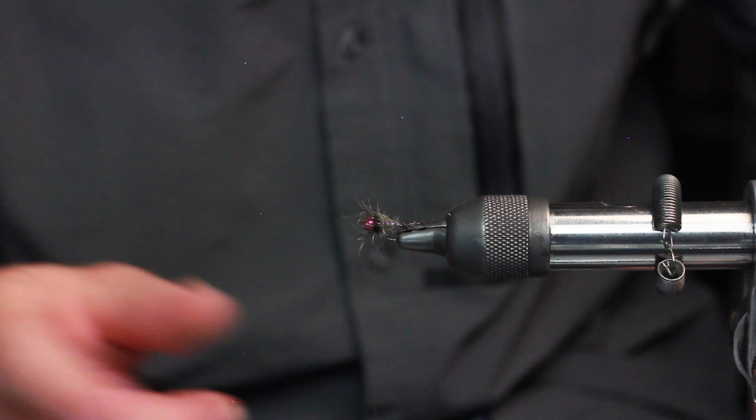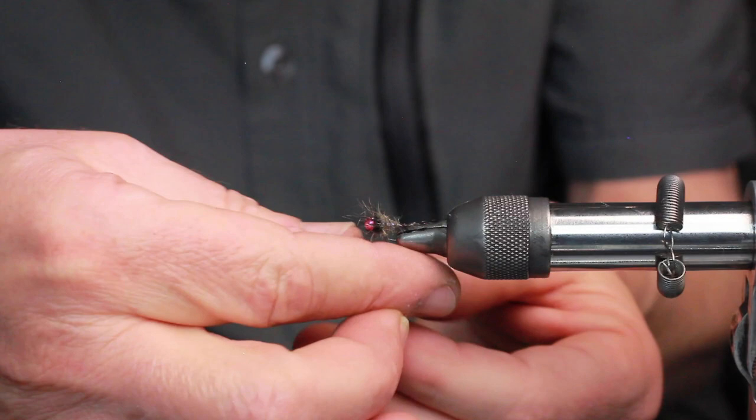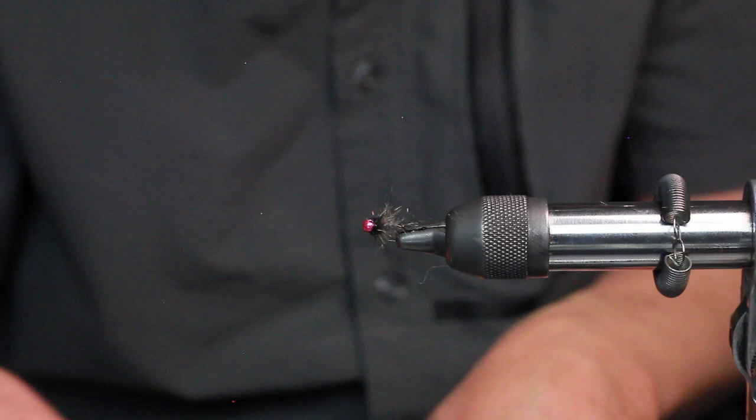The final step. This is such an easy fly. I'm going to get my Spectra 45, just shred out a little bit from the bag. And now with that dubbed on there, sweep everything back, and three stacked wraps on top of that right there. And then whip finish and done.